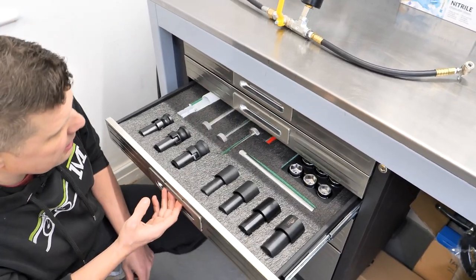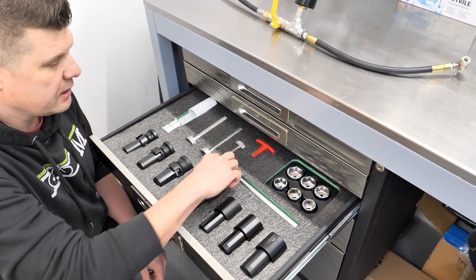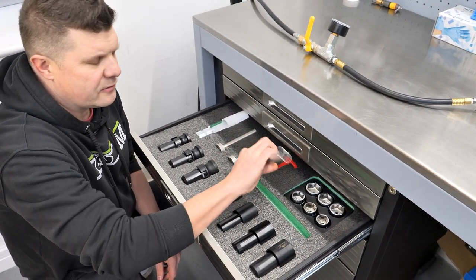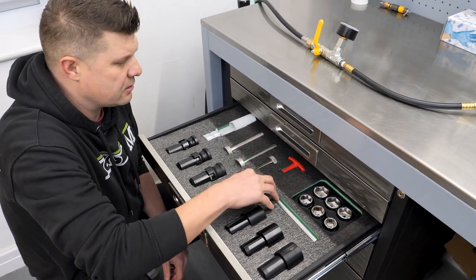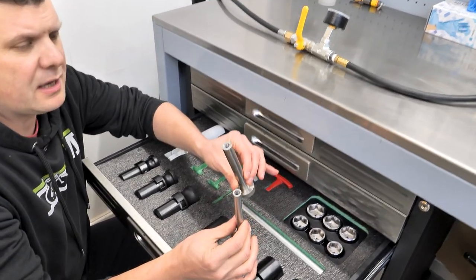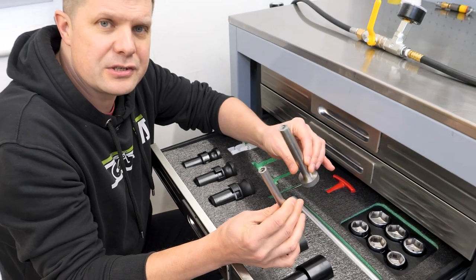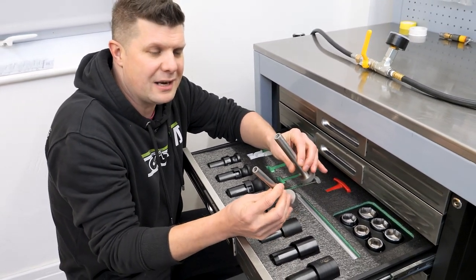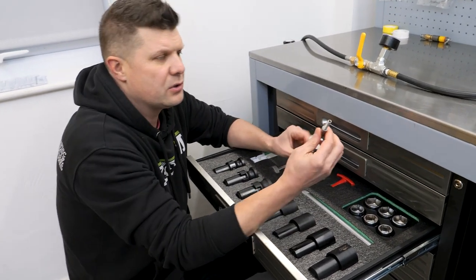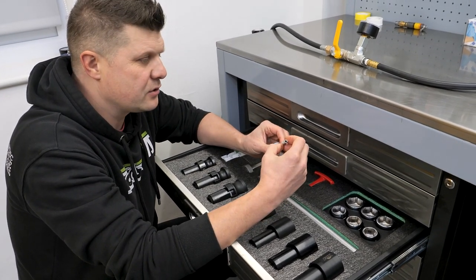Over here is most of the stuff for forks - we've got the Cannondale castle tool, and this tool here is for the new Cannondale Ochos where you need a big long tool to get into that. These are the bash bolts we use for Fox - it makes me a little nervous having to bash onto threads. We also have a similar tool for RockShox; working professionally, it's nice to have those tools.